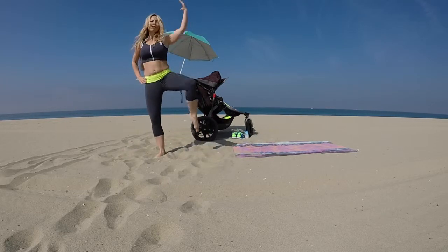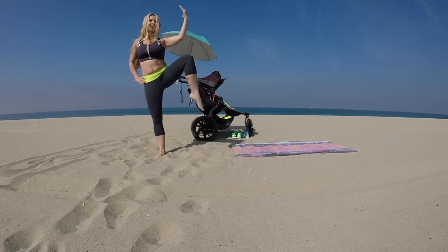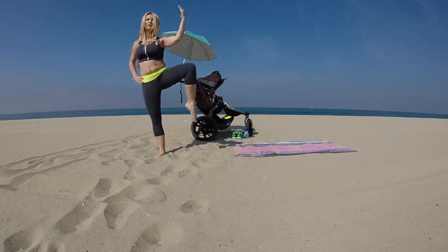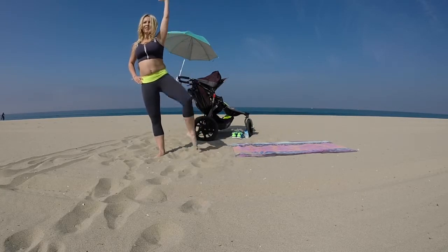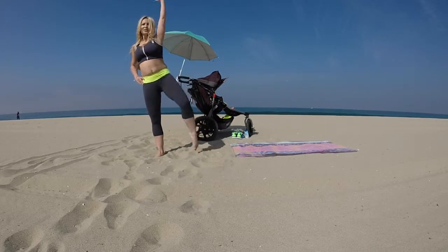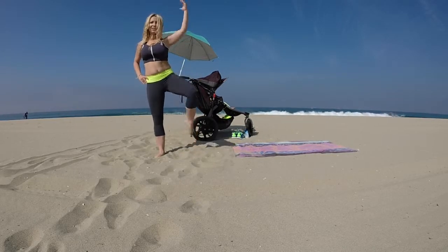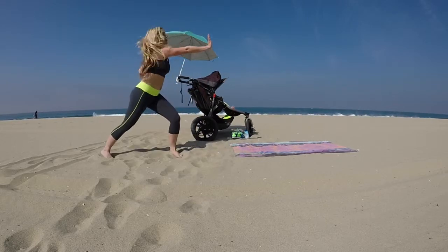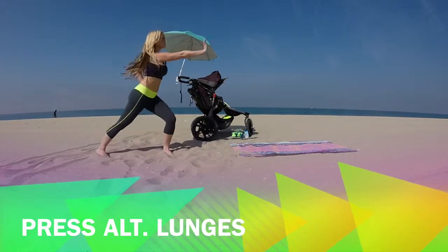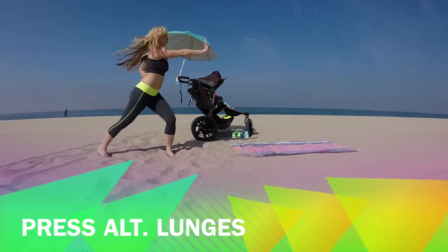Now we're going to go into a side knee lift — stretch and bring the knee up to the elbow, crunching those obliques. You can always do this smaller. You don't have to lift your knee so high. Pull the elbow down into the knee. And back into press lunge — press it out. Press, press. Put a little bit more energy into it.